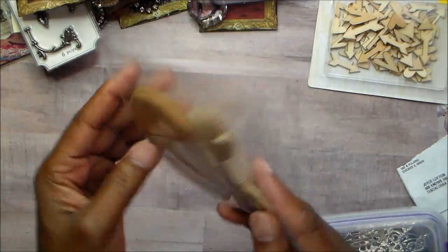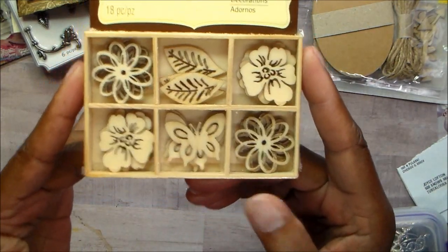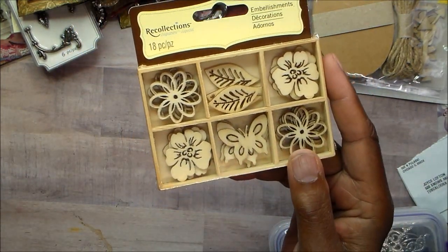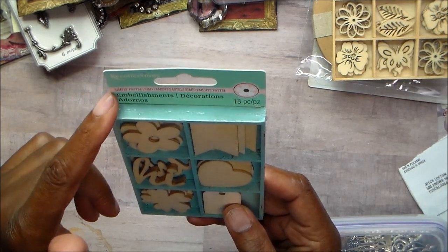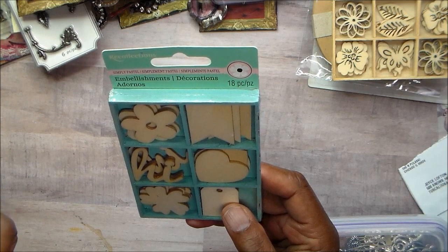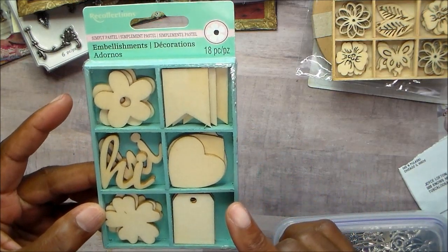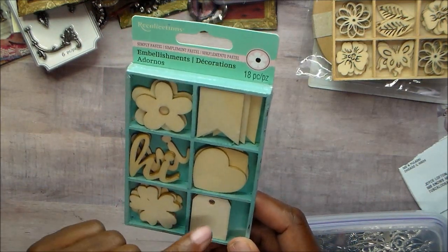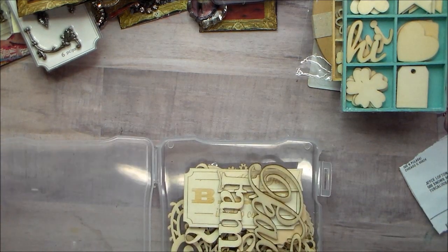There are chipboard tags, which I'm going to consider wood — gift tags that come with twine. From Recollections — and why did I need two? It has flowers, butterflies, and leaves. I didn't need two of those; I didn't open either one. Here's another one from Recollections — I remember this one came out with a paper pad, the Simply Pastels collection. It has tags, hi, flowers, tags, hearts, banners, and more flowers. Then there is this box of wood veneers which has lots of words.